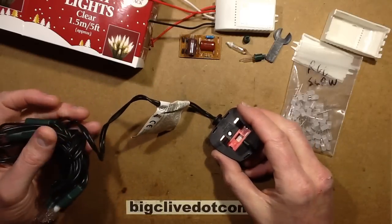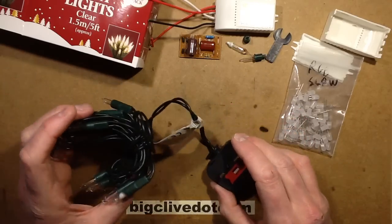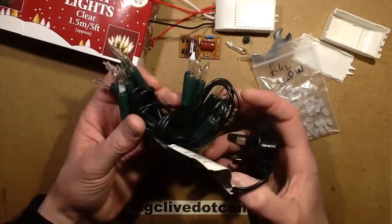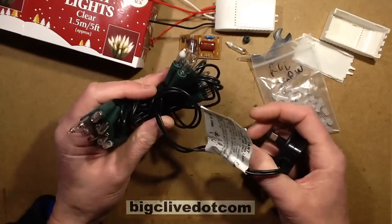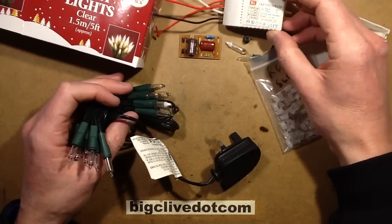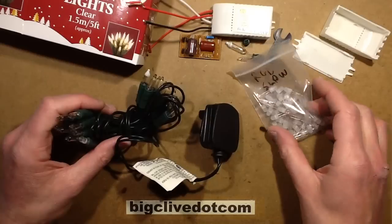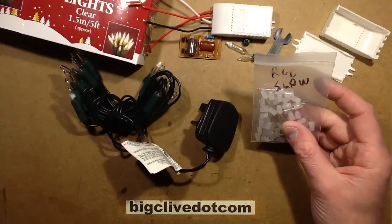I think it's time to do another Q&A video. I've got more questions to answer, and while I'm doing that I'll be making something. I really like these slow color-changing LEDs, so I decided I'm going to take a set of Poundland standard tungsten fairy lights and convert them using one of these little commercial eBay LED capacitive dropper driver things into a color-changing set of lights. Don't know if it'll work or not — it should work. We'll see how it goes.